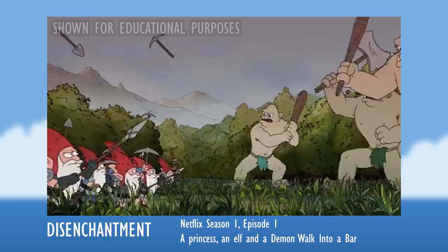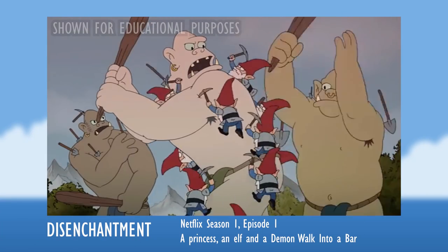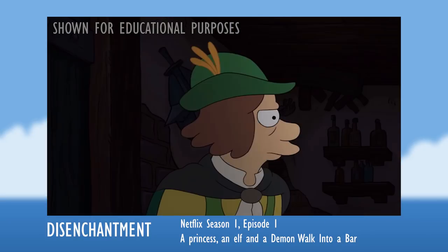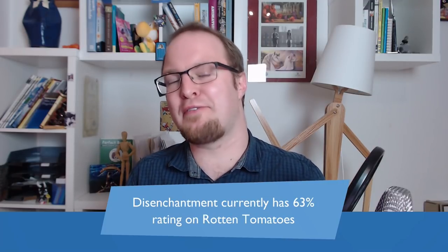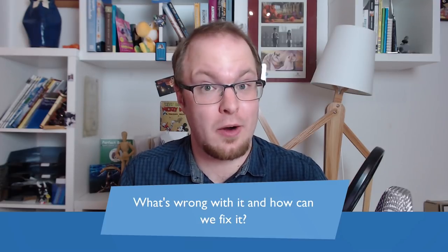Disenchantment is Matt Groening's new animation series on Netflix, and it's trying to do for fantasy what Futurama was already doing for science fiction. However, the response of critics and fans has been kind of meh. Disenchantment currently only has a 63% rating on Rotten Tomatoes, and a lot of critics use 'disenchantment' as a pun. I want to discover with you what is wrong with it and how we can fix it to make our own animation and stories better.